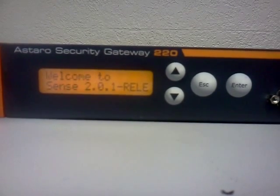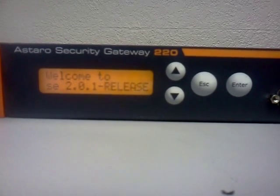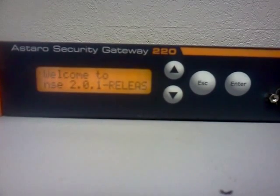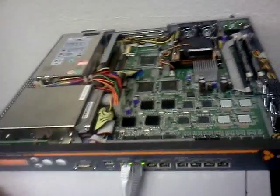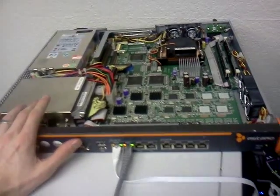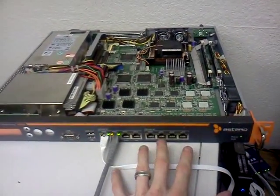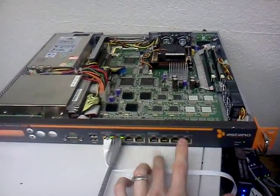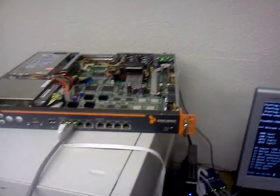This is PFSense working on an Astro Security Gateway 220, PFSense version 2.0.1, the 32-bit version. The gateway appliance has an 80-gig hard drive, 1 gig of RAM, 4 or 100-base ethernet ports, and active cooling.